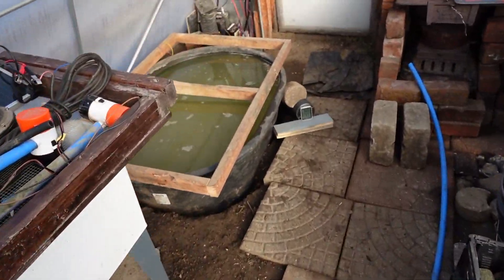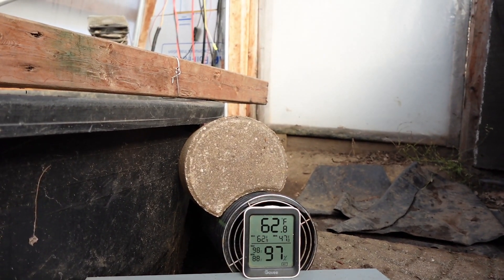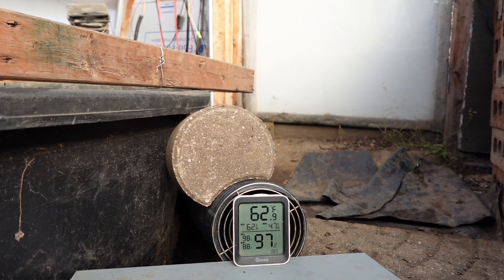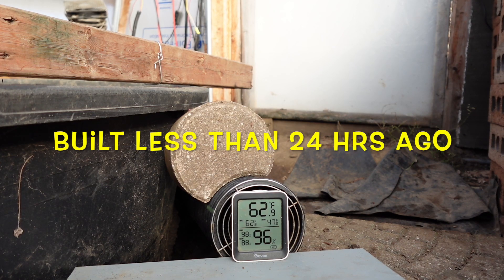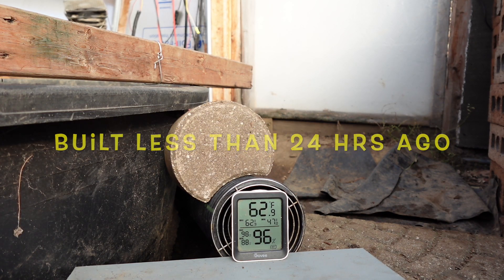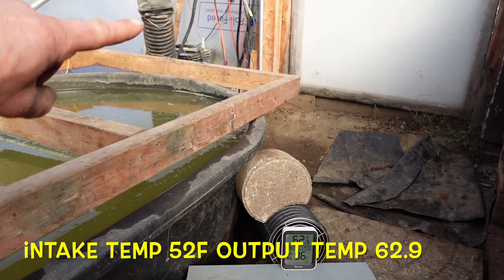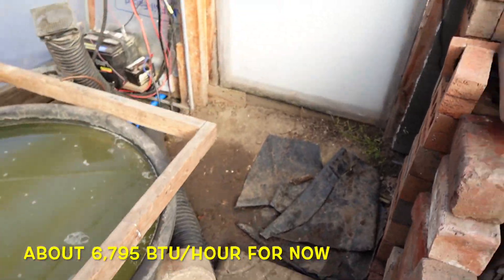Coming on down, we've got our little space heater running and it's pushing 62.8 degrees. I can feel the warm air blowing in here — that feels nice. It gets warmer than that; this is just the first day after we set this up. It's pushing the air from inside our greenhouse through here and back into the greenhouse.